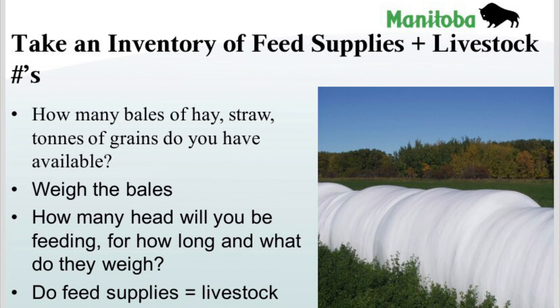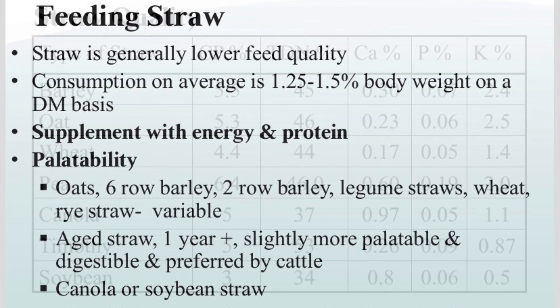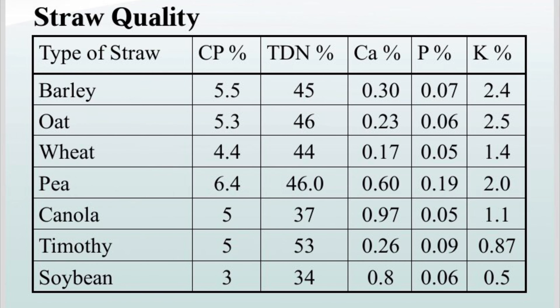In the fall, producers should take an inventory of feed supplies and livestock numbers. When feeding straw to cattle, supplementation with energy and protein is required. Straw quality varies between cereals, legumes, and oilseeds.